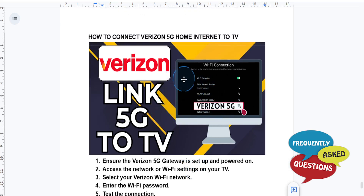If you want a more stable connection, you can also use an Ethernet cable to connect the Verizon gateway directly to your TV's LAN port. I hope this guide provided value to you.